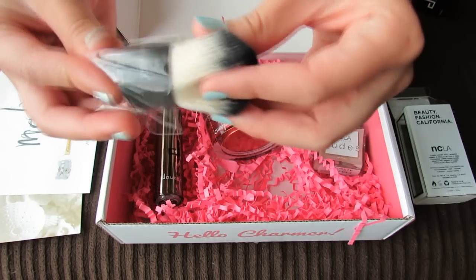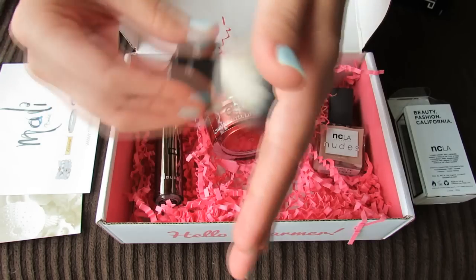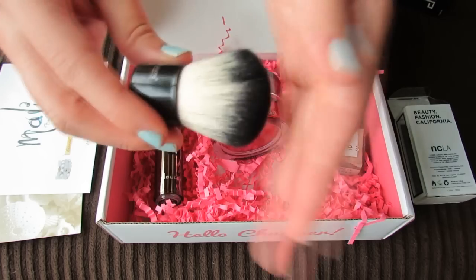Bella Pierre — this looks like a Kabuki brush. That's really soft. I like that and I like that these brushes are very compact so they can easily fit in a bag because they're just really short.